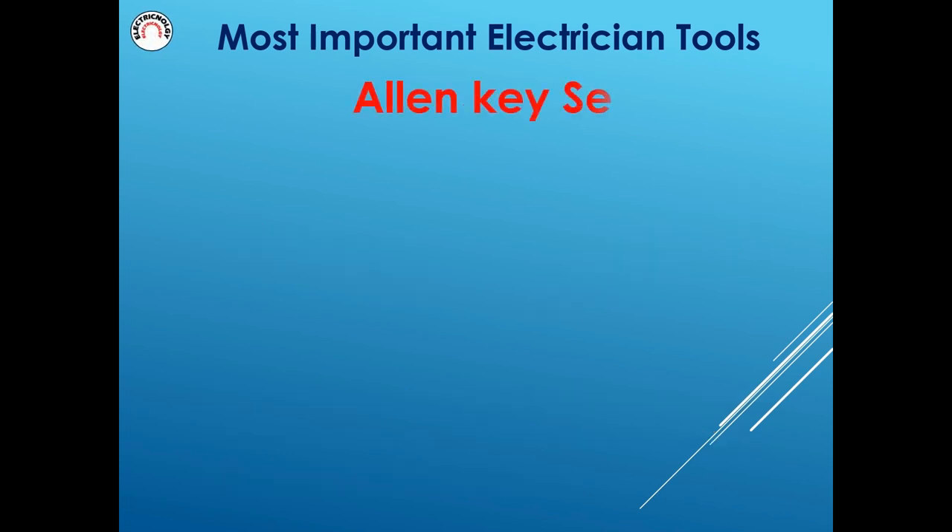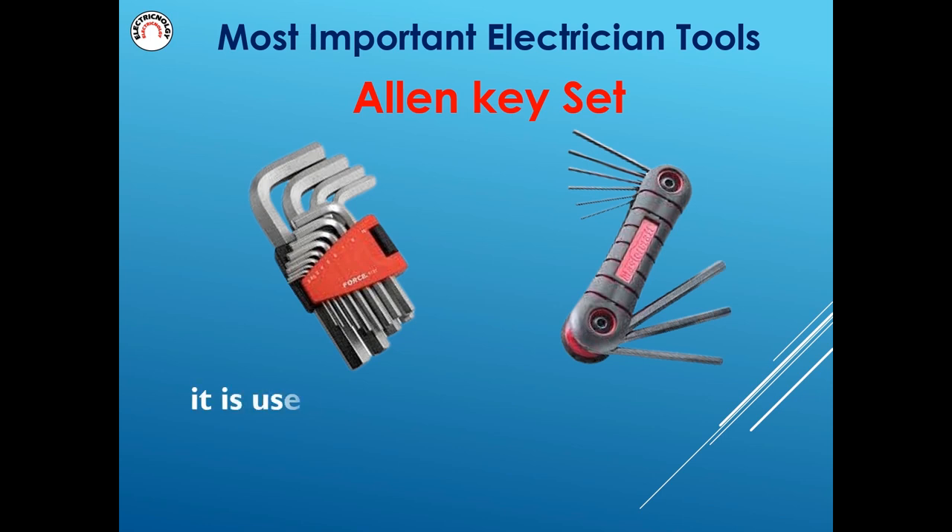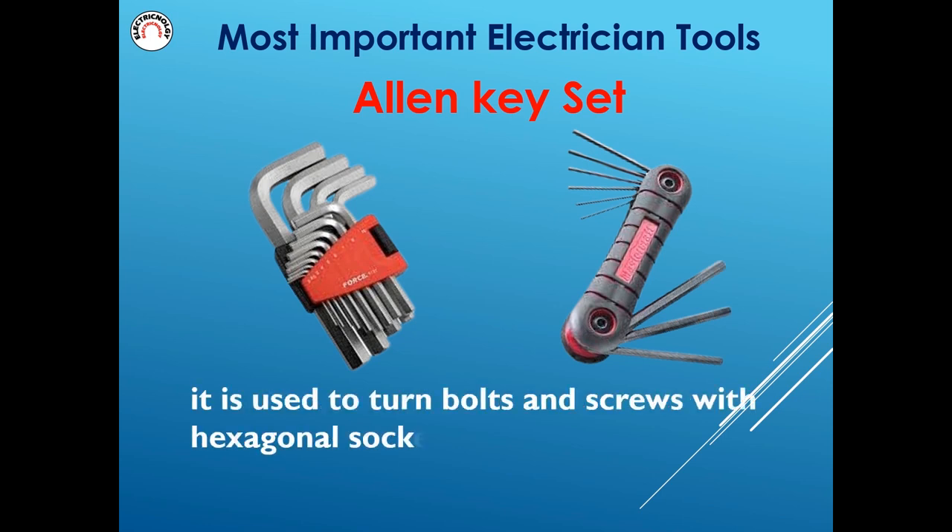Allen key set is used to turn bolts and screws with hexagonal sockets.